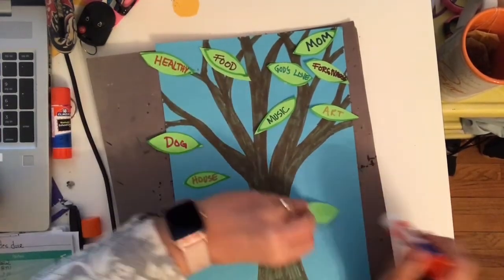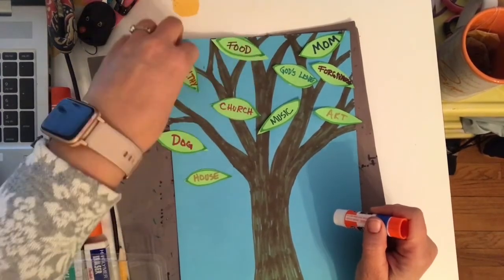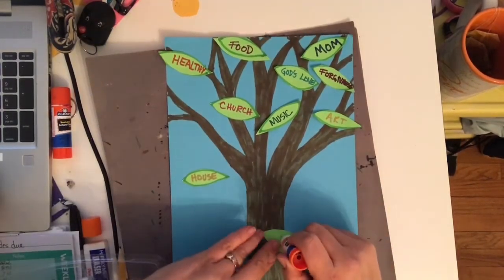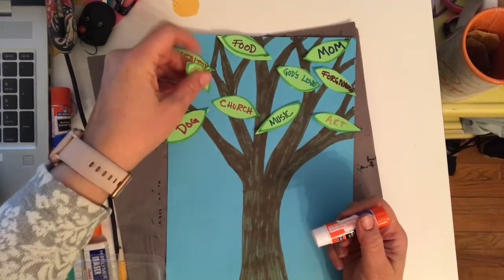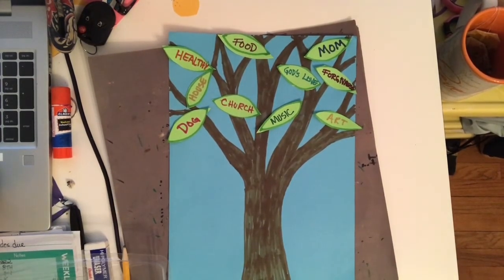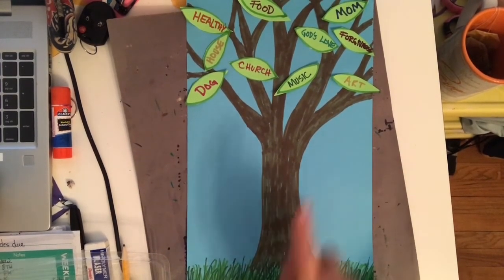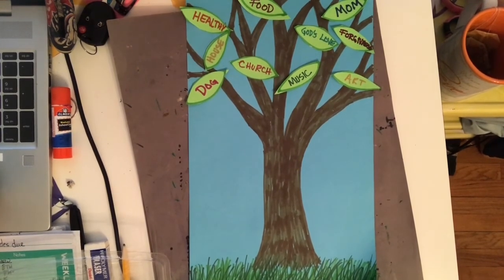I'd love to see, in a few weeks after you've put a bunch of these on, what things you have on your tree. If you need help spelling a word, you can ask your mom, dad, grandma, or grandpa. Let's see how full we can get our tree with all the things we're grateful for. Think about how you feel in your heart when you start thinking of the things you're grateful for — does that make you feel happier? The more things I think about being thankful for, the happier I feel. When you put things on your tree, you could also remember to thank God for those things when you say your prayers. I hope you all enjoy making your gratitude tree.